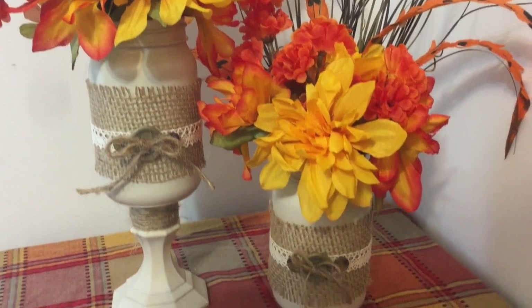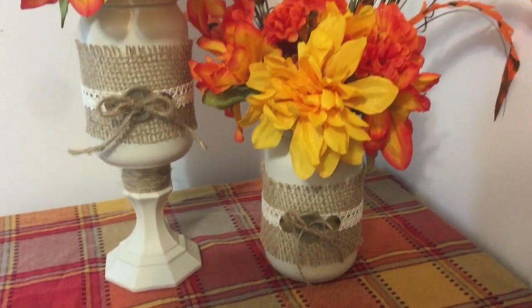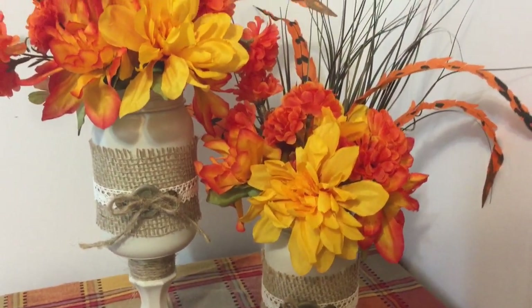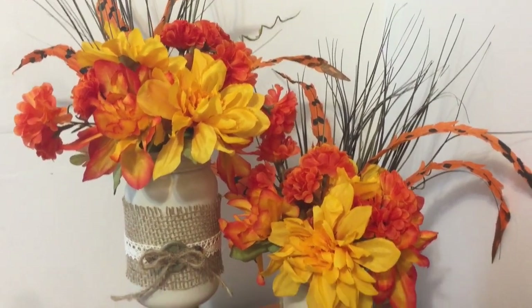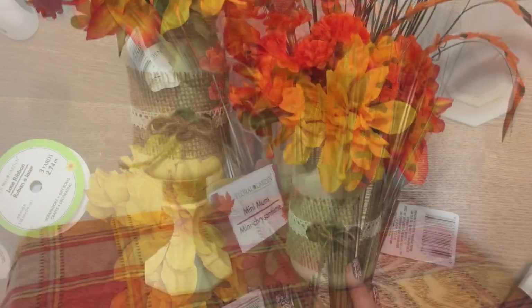Hey y'all, welcome back! In this video I'm going to show you how to make these cute flower arrangements with stuff from the Dollar Tree. I apologize for the breaks in the video because my phone is acting up, but I hope you enjoy it anyway. Stay tuned — I'll show you how to put it together.